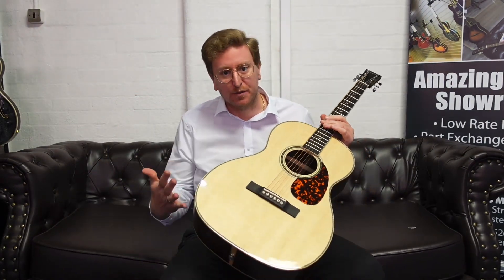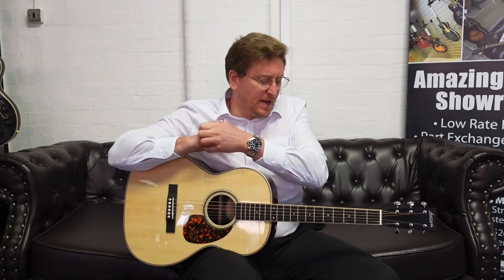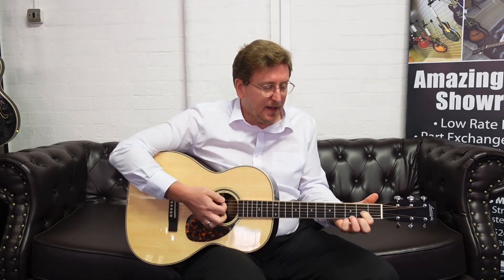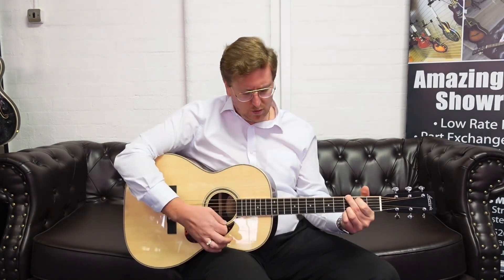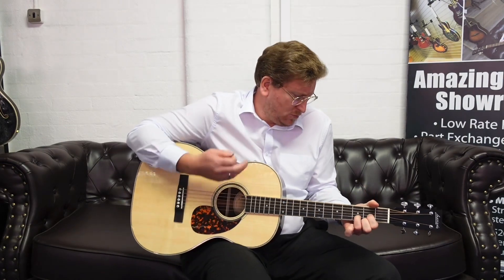That really is easy to play and it sounds beautiful — it's got a lovely dynamic to it. Whether you're playing gently or a bit firmer, you get a really nice dynamic from the fingerstyle, and you do with the plectrum as well. You can strum it gently or you can put more into it. Yeah, it sounds gorgeous.